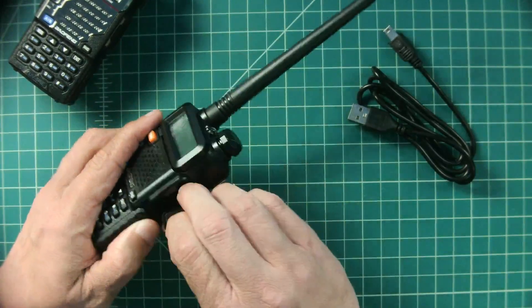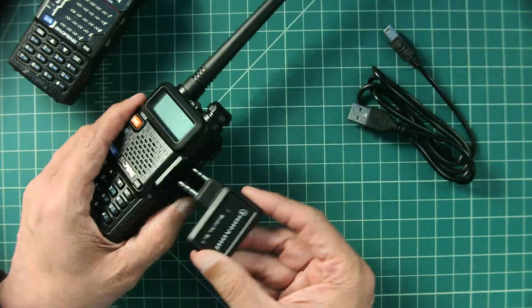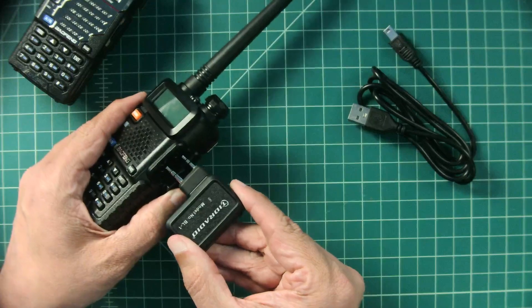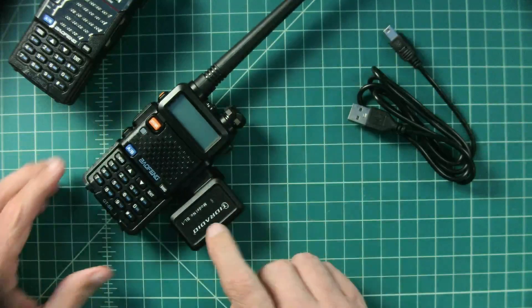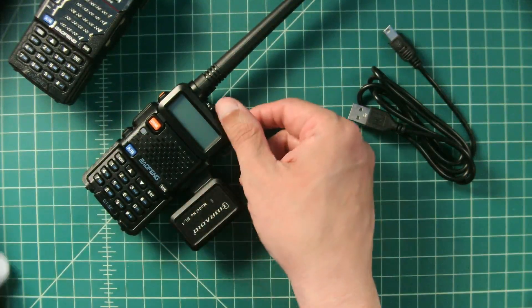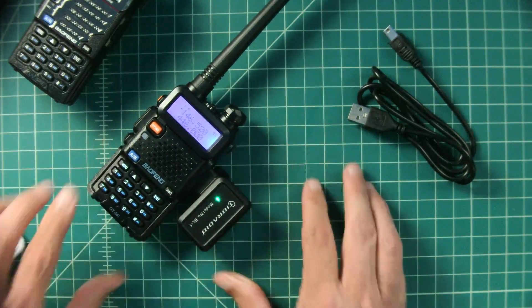So what I was doing is I was leaving everything off, and then I would just go ahead and plug this into the port on the side of my radio. Then I would turn this on and then I would turn that on.